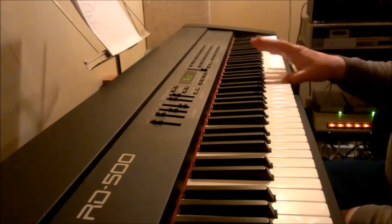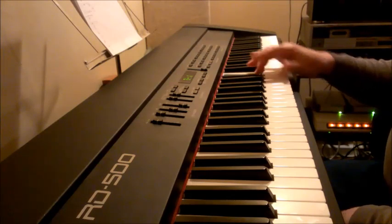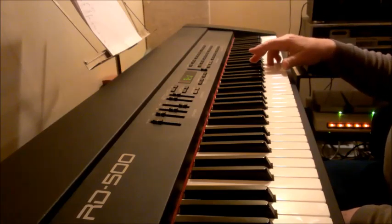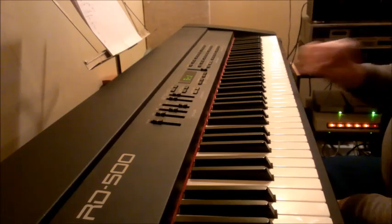The notes are F, A-flat, B-flat, B-natural, C, E-flat, and F. So you can play these several different ways.